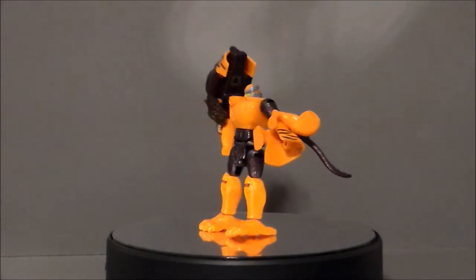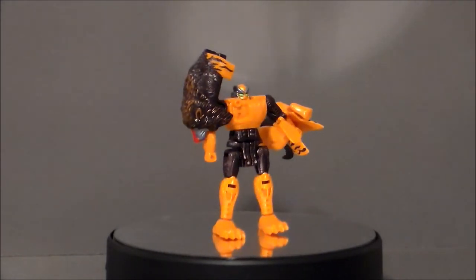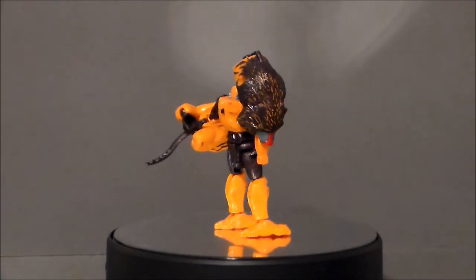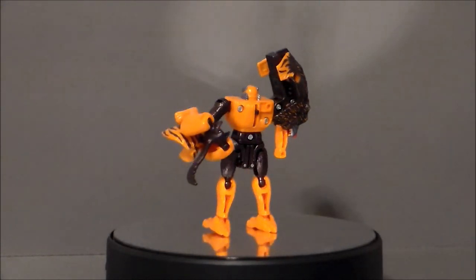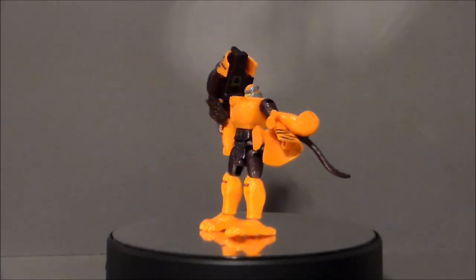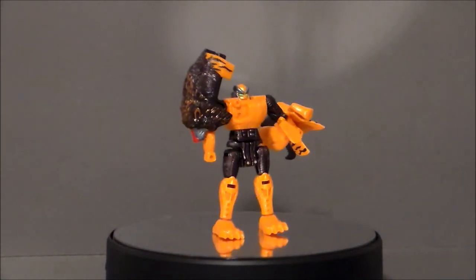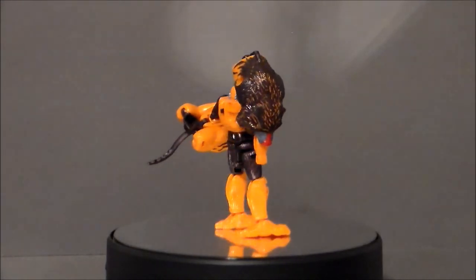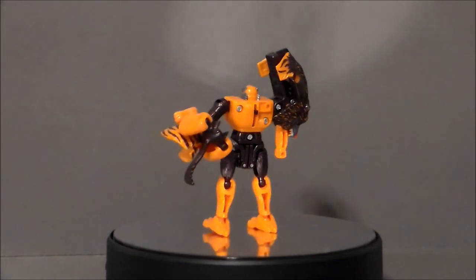Is the Beast Wars Transformers Fusor Bantor something you want in your Transformers collection? Well, if you're a Beast Wars fan collecting all the Maximals, this is definitely a figure you're going to want. If you love the Fusors, you definitely want this guy — it's a lot of fun. I really enjoy the Fusor figures; I think they're very imaginative. The fact that he's got two different hind legs is very fun. Looking at this figure today, it's over 20 years old and it still holds up to some of the smaller scale Transformers Hasbro is still producing. I'd love to see an updated Beast Wars series and toyline. There he is — the heroic Maximal Bantor from Beast Wars Transformers, circa 1998.